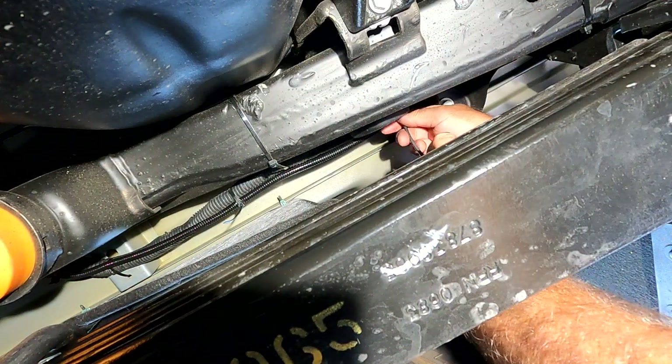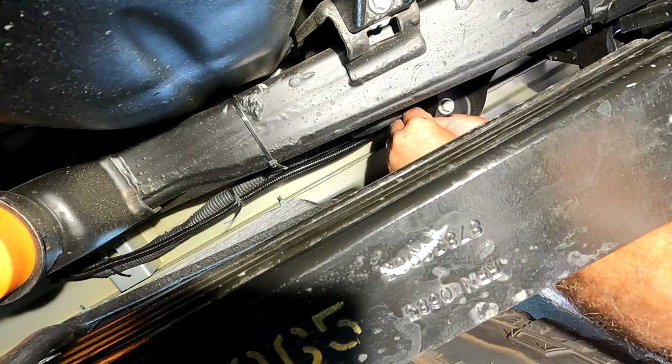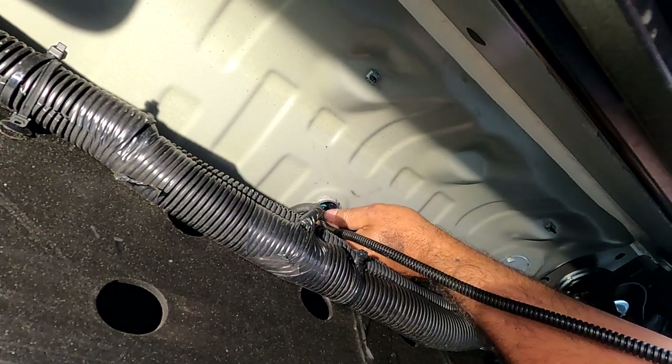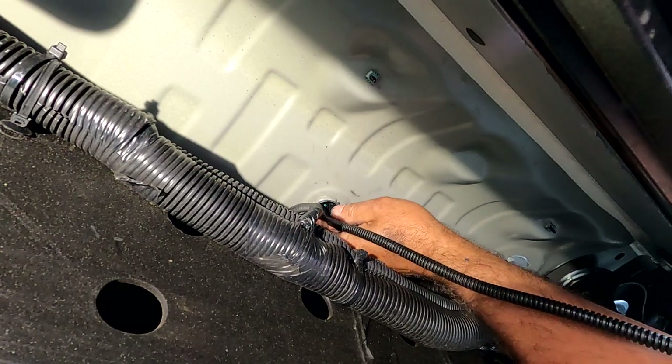Route the cable along the frame. I chose to put it adjacent to some other wire looms running the length of the frame and zip tied it to those. Once you get up to the grommet you drilled a hole in, send the wire through. I was going to use a rubber grommet, but the GM plastic grommet is just way too thick, so I'm going to end up siliconing that entire thing shut.